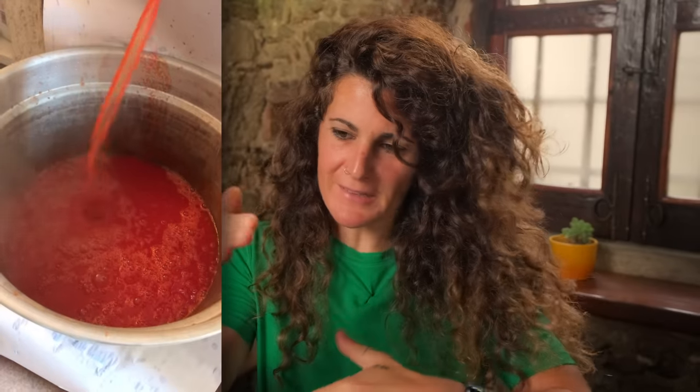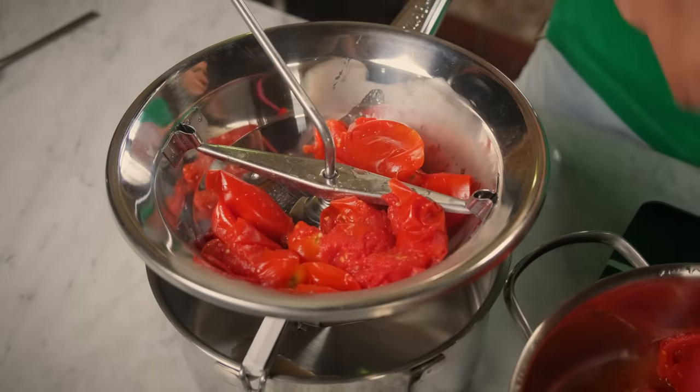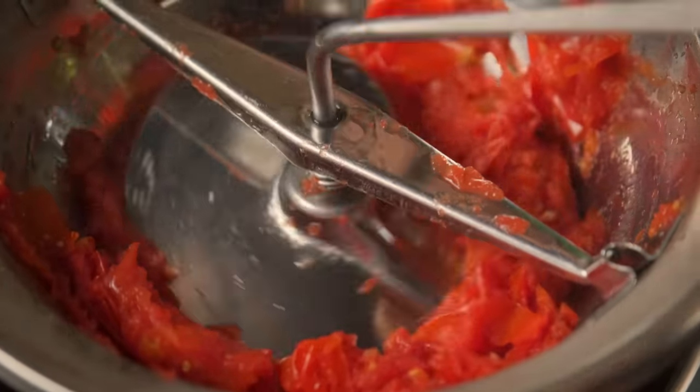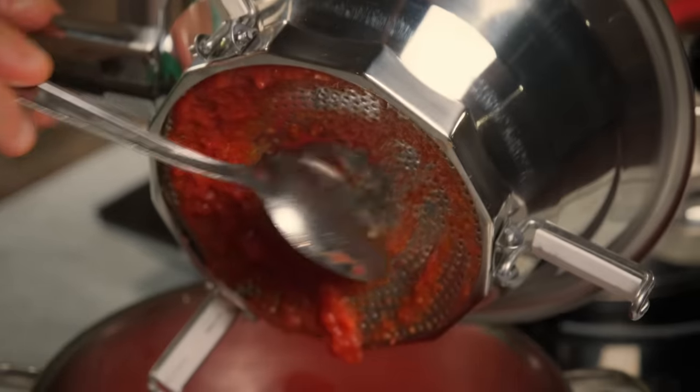The first thing that you should understand is the delicious smell that comes from these tomatoes. It smells like September in Italy, because September is the month in which every Southern Italian prepares their tomatoes — you make tomato puree and bottle it. Don't be leaving any of that tomato on the table. No, that is the best part.